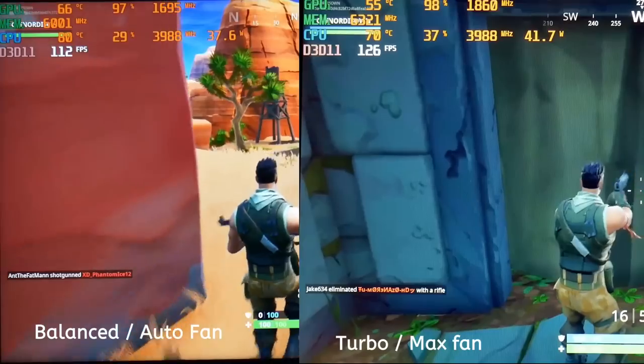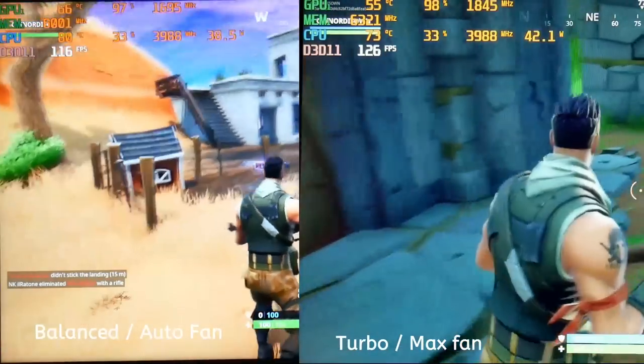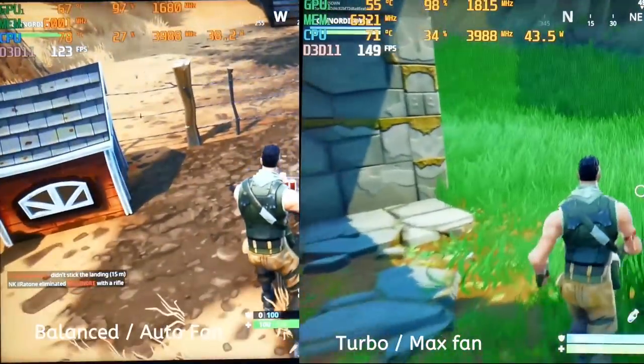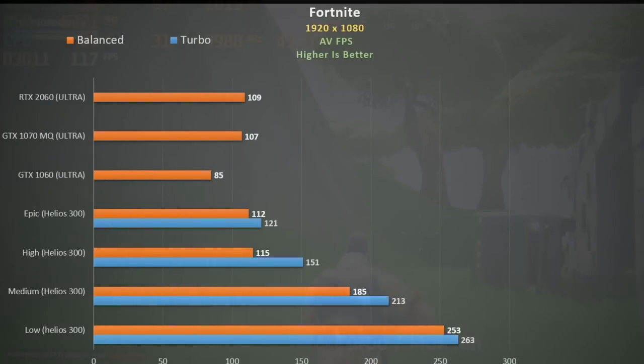Fortnite also saw an improvement using turbo mode, with the GPU gaining an extra 100 MHz boost. Frame rates are great, even touching 140 fps at times. Lowering quality settings scales insanely well, going over 250 fps at low. The 1660 Ti performs slightly faster than the GTX 1070 Max-Q and the RTX 2060.